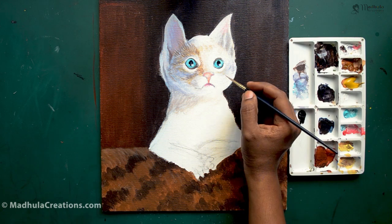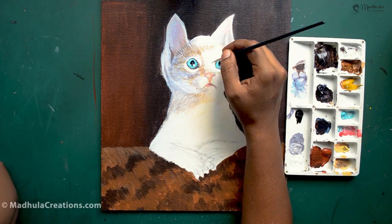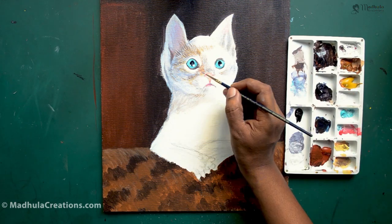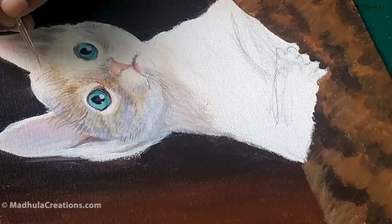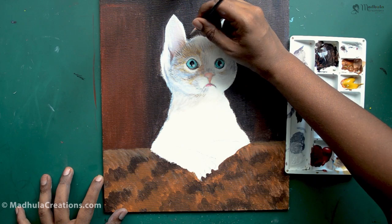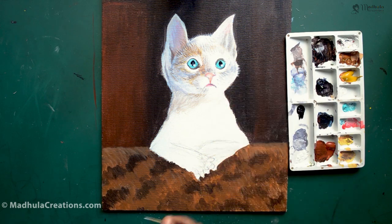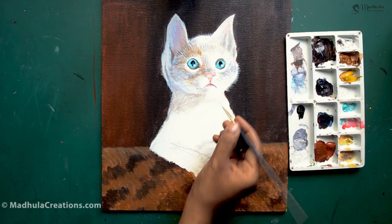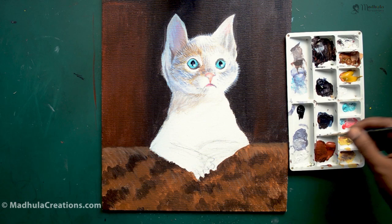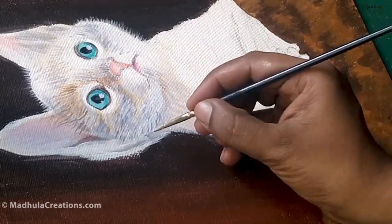Cats are very lovable and wonderful pets, and there are people who are very much crazy about cats. I remember a joke from Reader's Digest where a woman says to her friend, 'I have to get rid of my husband because he is allergic to cats.' These creatures are so lovable that they make people crazy. When you are painting the fur, just observe the overall direction before you paint — whether the fur goes to the top, bottom, or whether it is curling right or left — observe all of that before you paint.